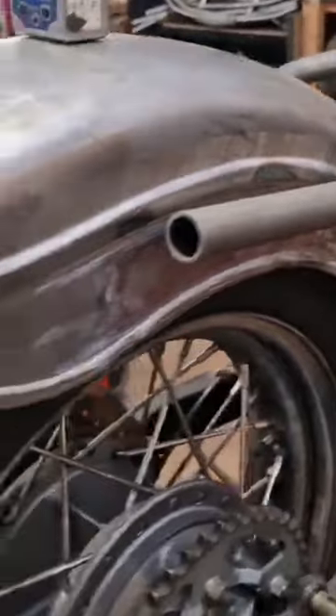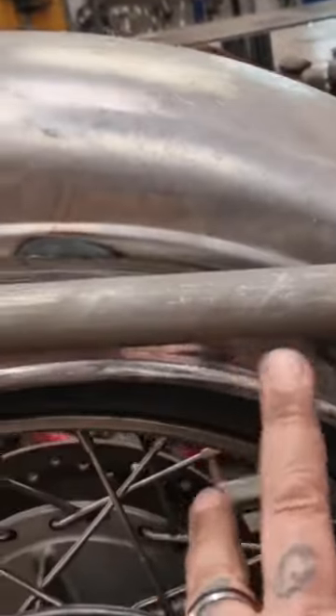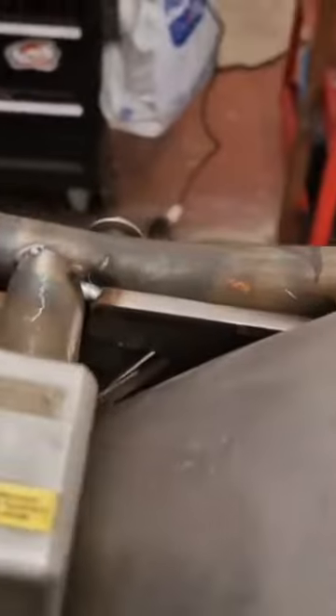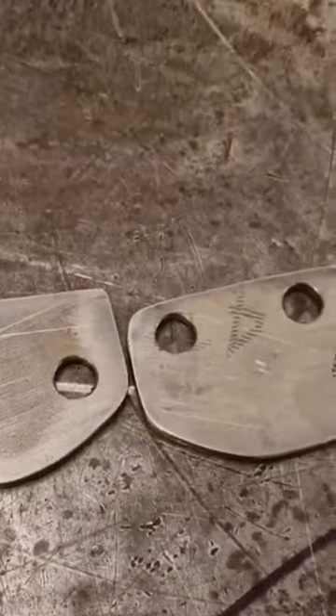Nothing ever goes smooth, does it? Long story short, this twist in the mudguard means we're going to mount the lowest side, which is the right-hand side, first, and then drop the left-hand side down a bit. We can't lift the right-hand side up because you're sitting the frame rail, so that's not going to happen. Unfortunately, I didn't realize when I started drilling the mounting holes — we've now got one set low and one set high.